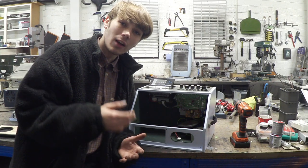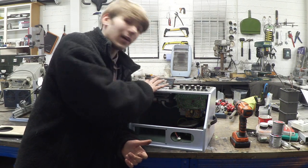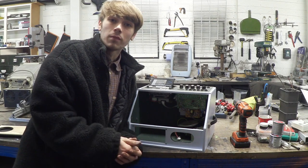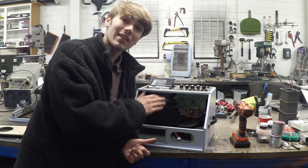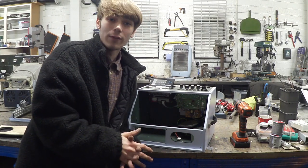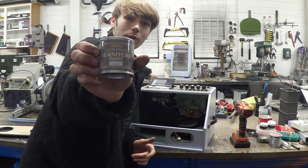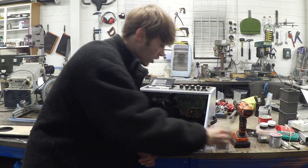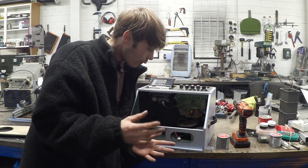I've put the cassette portion back in and I've actually managed to get all the buttons working, which I'm really glad about — they just weren't sat correctly. While I was waiting on the CD portion, I decided to give this a lick of paint. I went for a powder blue color and I think it looked really nice.